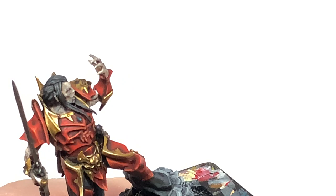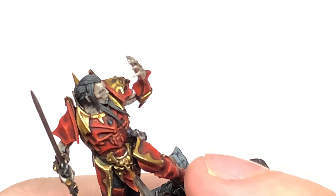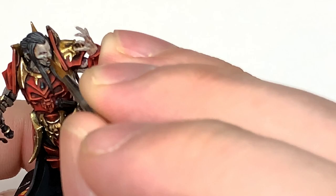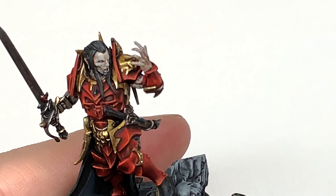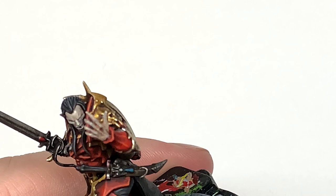Next up, Citadel Deepkin Flesh — I'm going to start reapplying this to the skin. Same as before with the lighting: think about the light coming down from above. You want the shade under the cheekbones, under the eyebrows, and a little bit under the nose. Try to get the skin color back onto the skin without going too wild in the areas that would be naturally shaded.